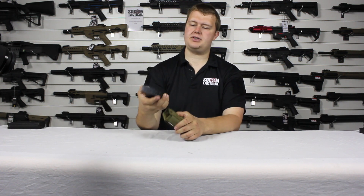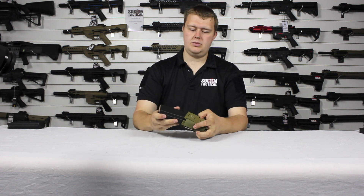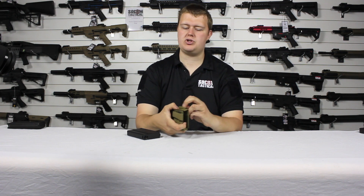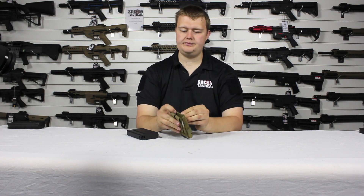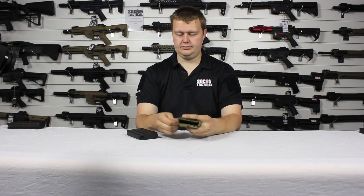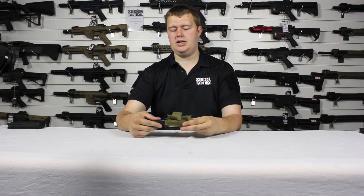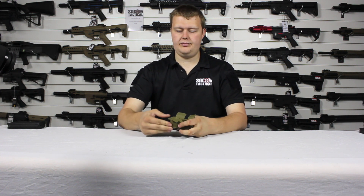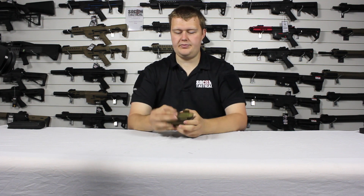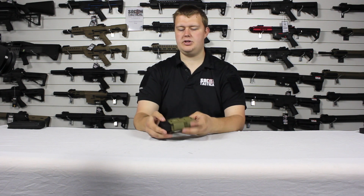Let's have a look at what other size magazines we've got. We've got an M4 magazine — it's a bit stiff, so we better adjust. This is where the Velcro straps come in handy — we just undo them. Then we take our magazine, slide it in, and what happens is the pouch will then adjust to the size. Then you just put the Velcro straps back over — not too tightly — and you're good to go.